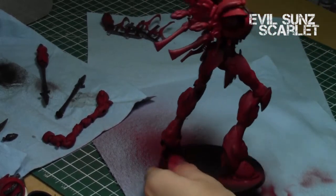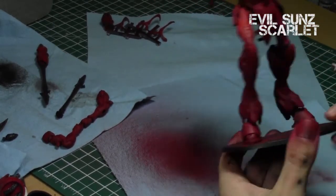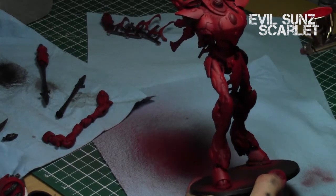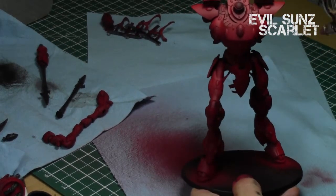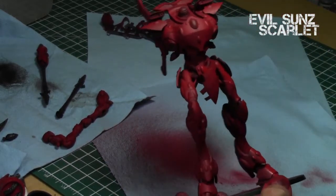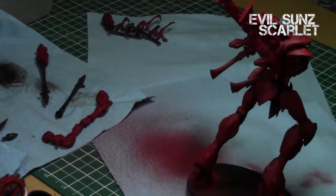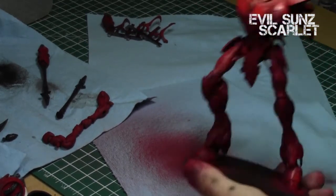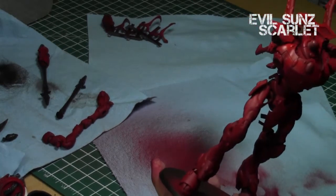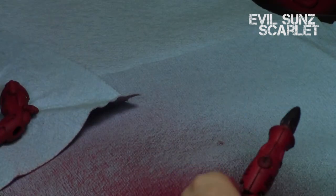I used Evil Sun Scarlet to highlight the areas, keeping certain areas shaded with Mephiston Red and the dark shadows, then focusing on the areas where my light source was hitting to create great variation in color. This was a very quick step because of the airbrush on such a large miniature. I highlighted especially the top areas of the chest plates, the back, the knees — any part where light would really be focusing.